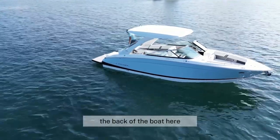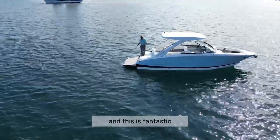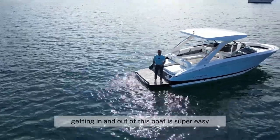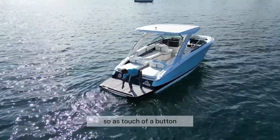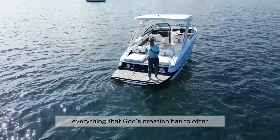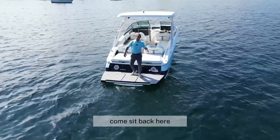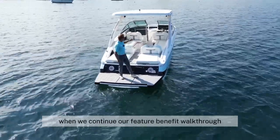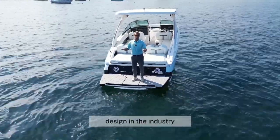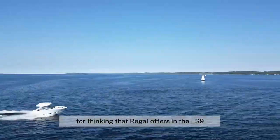Working a little bit further towards the back of the boat, you're going to notice it has a close-to-water, oversized swim platform — fantastic for those days out at the island or anchored at a sandbar. Getting in and out of this boat is super easy. We've also included a power swim platform, so at the touch of a button, this swim platform deploys down into the water. I love this swim platform — it's a very inviting piece. And as you're going to see in a moment, the Aft lounger system is, in my opinion, the superior design in the industry. I don't think there's anything out there that quite compares with the versatility, the comfort, and forward thinking that Regal offers in the LS9.